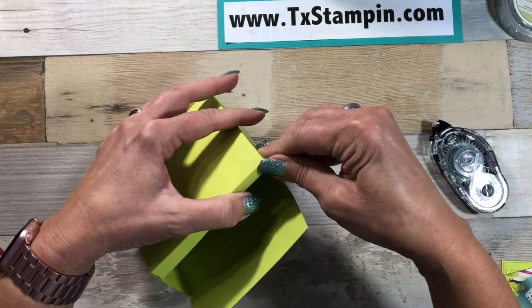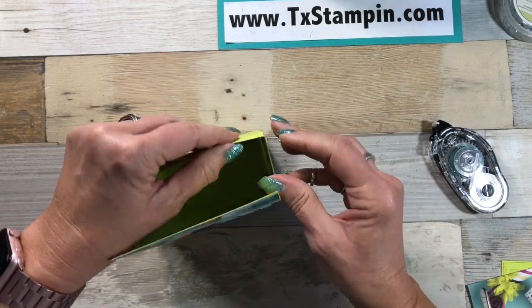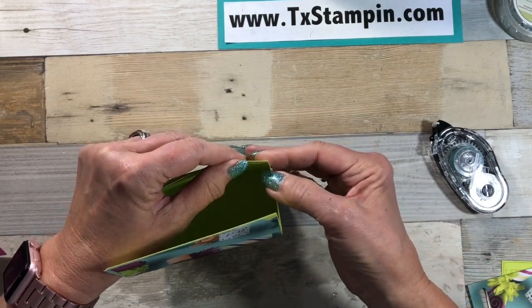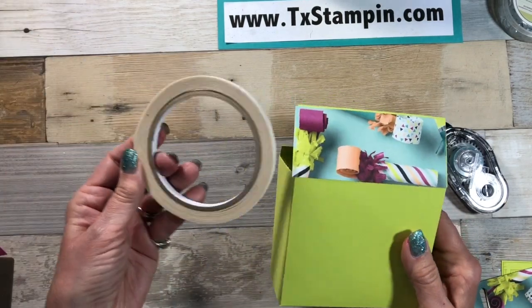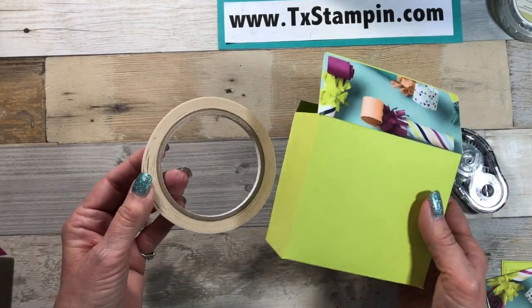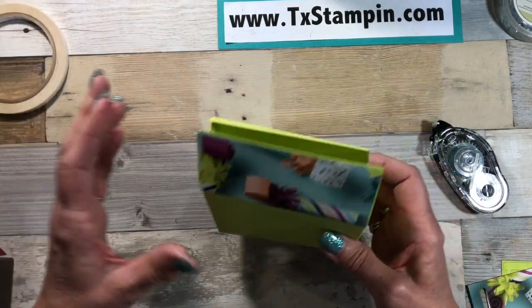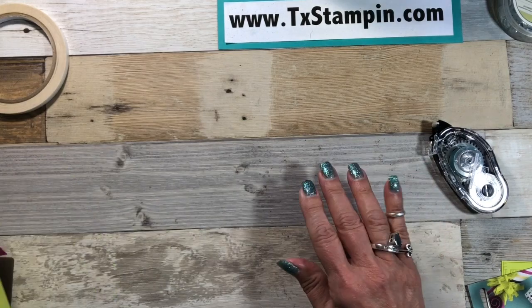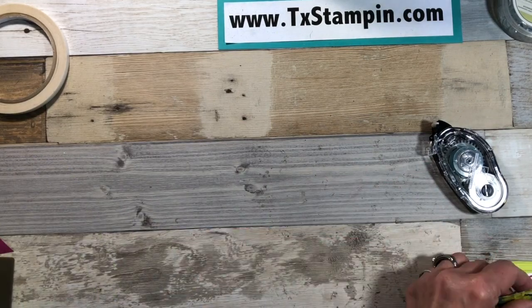I have a little bit of adhesive right there from the tear and tape — let me just tuck that under. Did I tell y'all that I use tear and tape? This stuff works super well for holding 3D items and heavy-duty things together. It's just a must-have in my opinion.